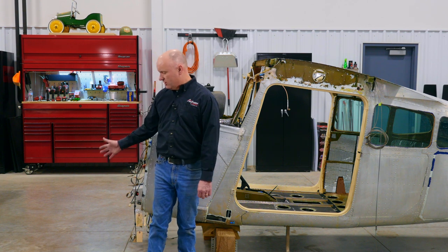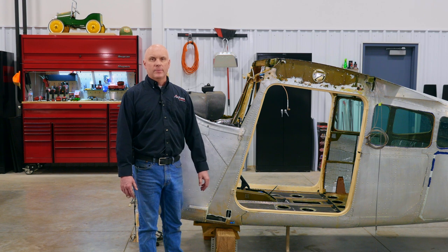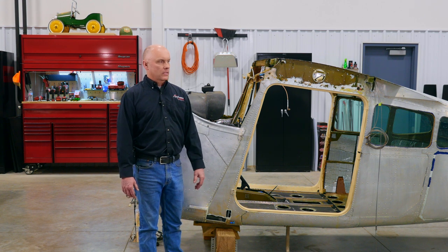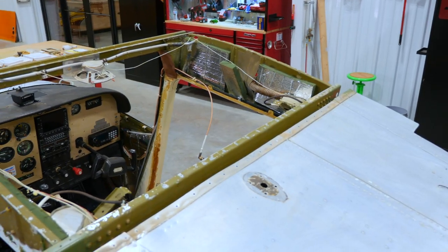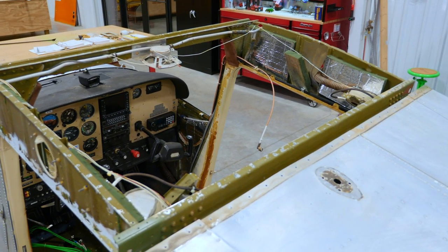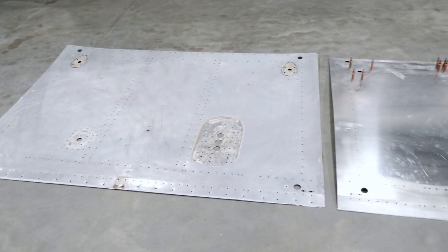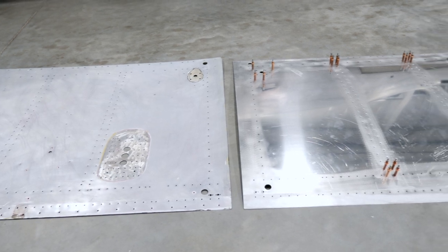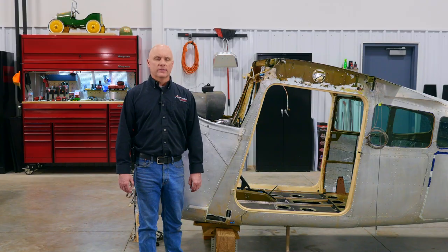While the engine is off and everything forward is being worked on, we've been working on the cabin section of the aircraft. One of the things we like to do on the Cessna aircraft is take off the cabin roof. Specifically, we're taking off the cabin roof to get rid of extra antenna holes and putting a new cabin roof back on, so when we take it to avionics, they can install antennas as they want, where they want.